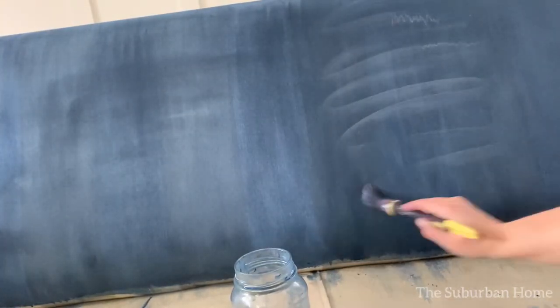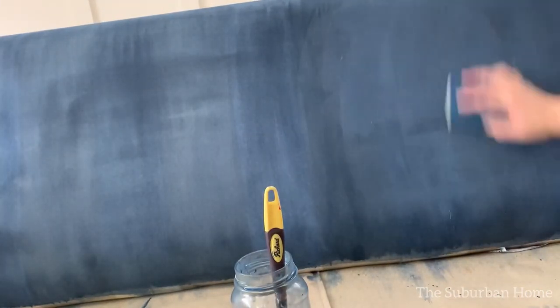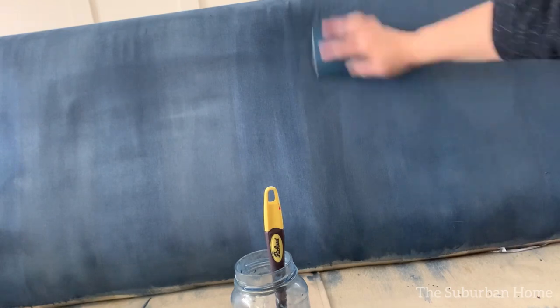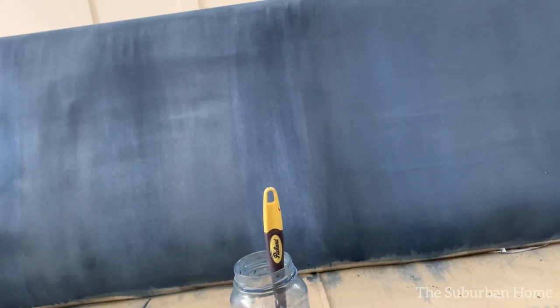Once you're finished your painting project, let the sofa sit and cure for about 24 to 48 hours before we start waxing it. Waxing will protect the paint. Without wax protection, your sofa will mark really easily — especially if you used a dark color — and the wax helps the fabric feel softer to the touch.